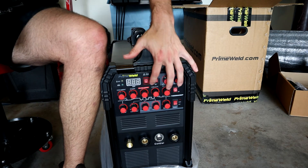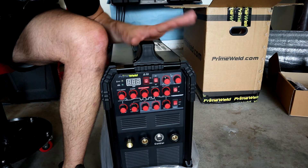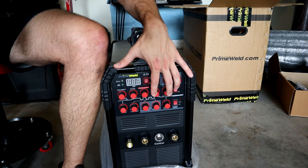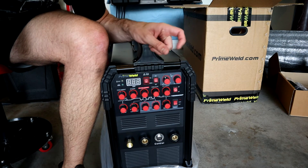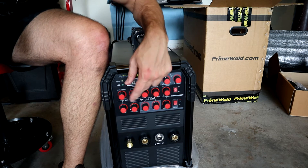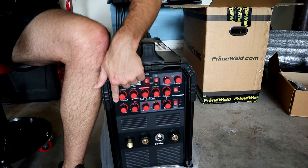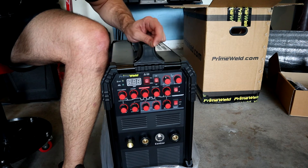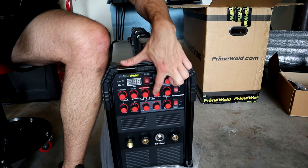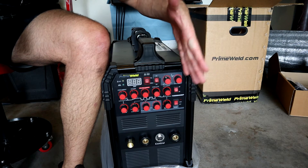From there, you can do the exact opposite - you have downslope and end current. If you want it to taper off on its own without using the pedal to taper off, you can use these. A lot of times these are used when using the trigger. So instead of immediately getting full amperage, you can set the upslope and downslope: when you click the trigger on the torch, it'll start at your base current, slope up to your max, stay at max the whole time you're holding the trigger, and when you let off it will slope down to whatever end current you have set.